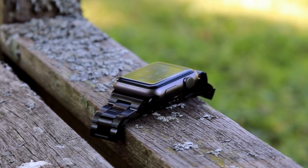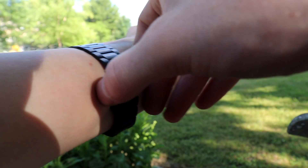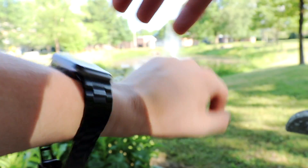As far as styling goes, I think this is a very good looking watch band. Obviously this is my own opinion, but I think it has a really nice classic look that's both classy and simple. As far as the clasp is concerned, it's really simple and easy to use. It will pinch you if you're not careful, but I've never had any issues with it coming undone.